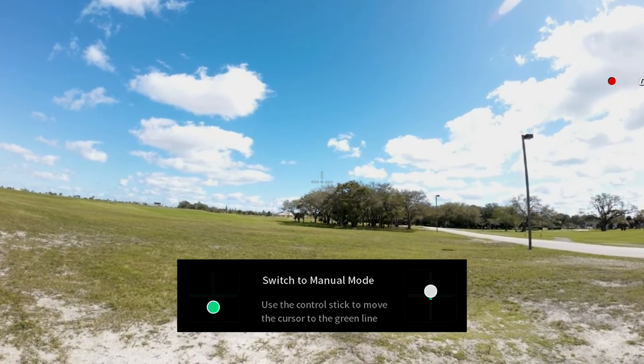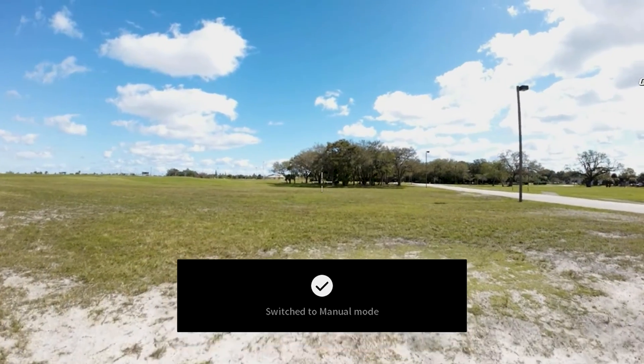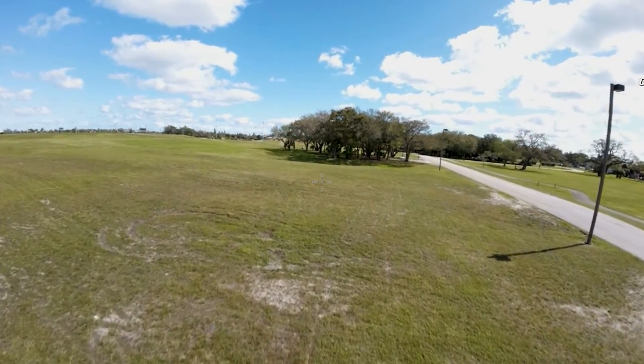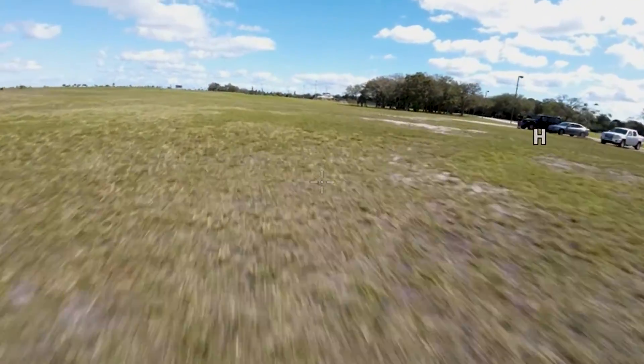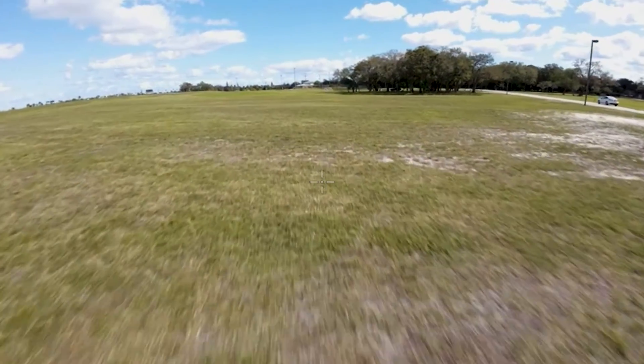Match the sticks in manual mode and you are off and flying. This is 100% you — this is the essence of FPV flying. It has to be the most exhilarating, adrenaline-pumping way to experience FPV with a drone.